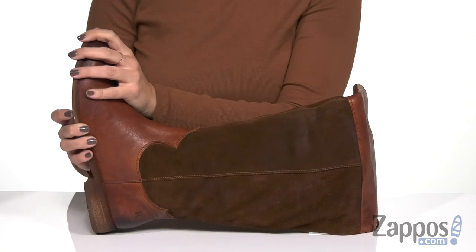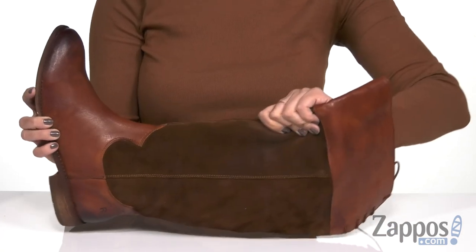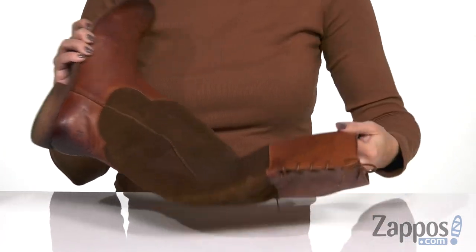These boots have a knee-high silhouette with a really soft burnished leather, burnished at the toe, which gives it that cool worn look. Then you've got a suede shaft, which is pretty cool, and the top is leather again. It even laces up in the back, so it gives it a cute little look there.